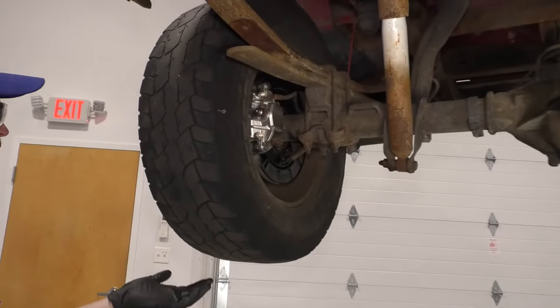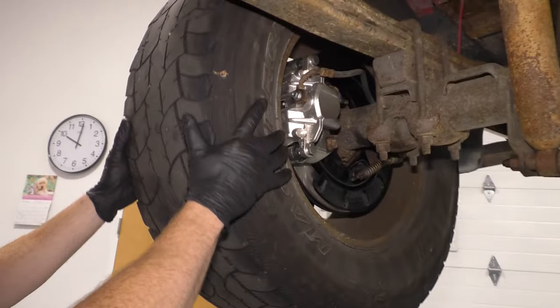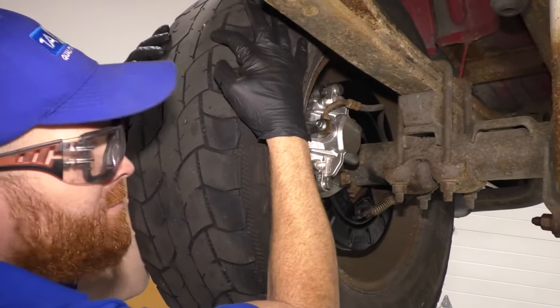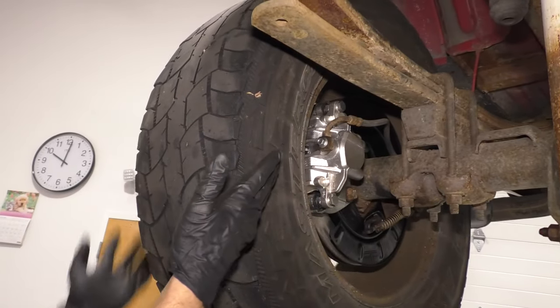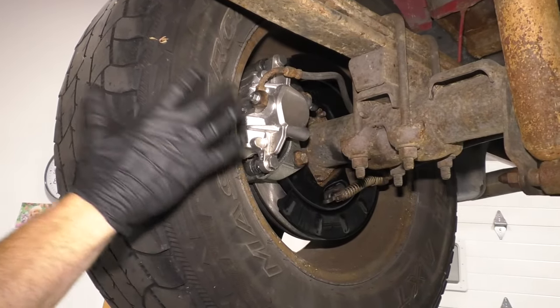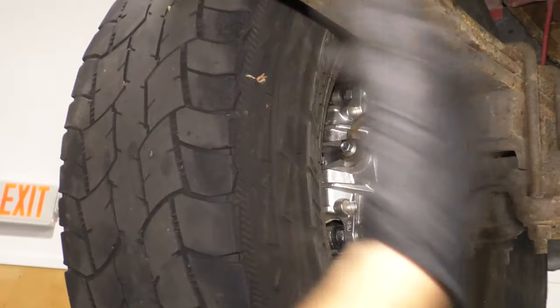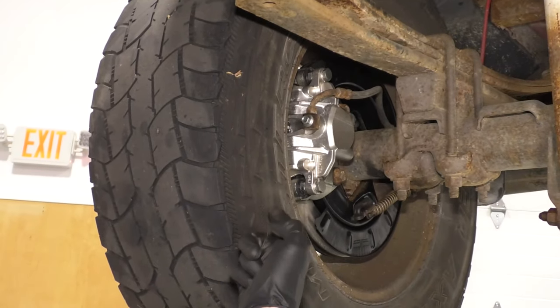Of course, if you were to jack up the vehicle and have it in neutral, you could potentially spin those wheels. You want to make sure that none of the wheels are frozen. If your brakes seized up, you're going to have an issue. It's going to overheat, it's going to cause vibration, and you might think it's something different when really it's something as basic as the brakes.